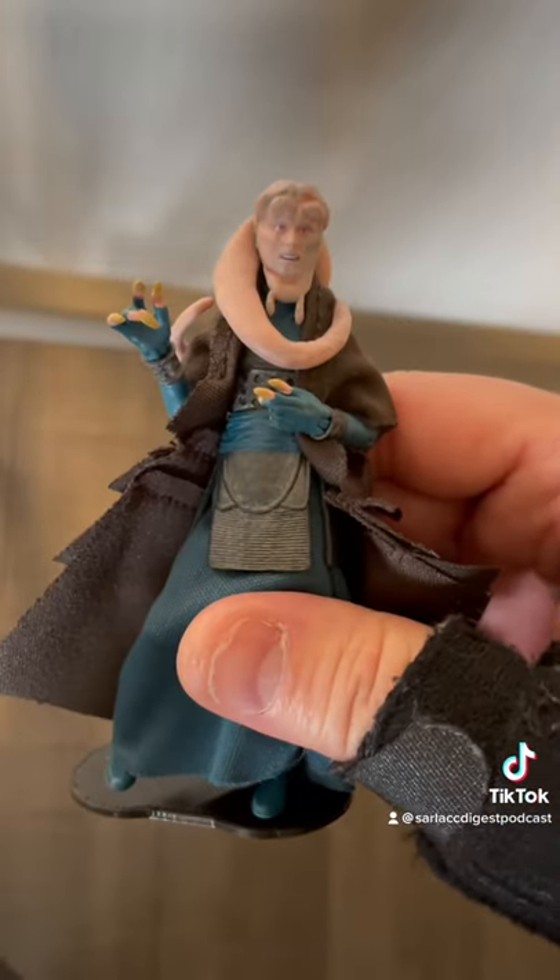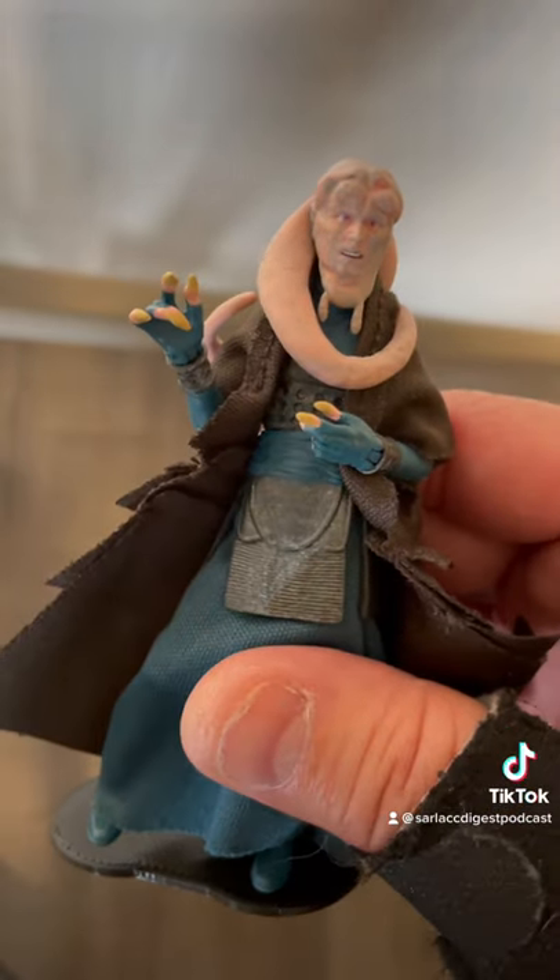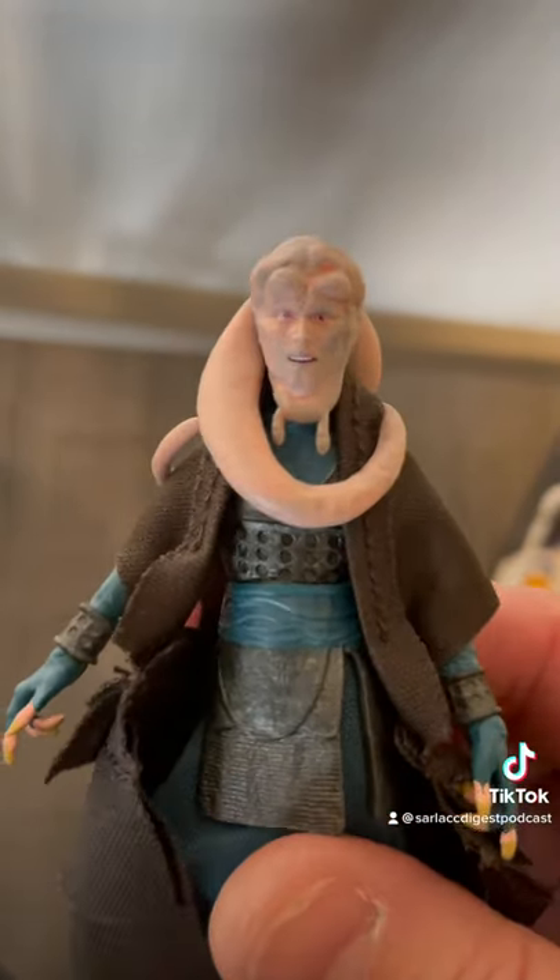So there you go — Bib Fortuna, Return of the Jedi, Vintage Collection Action Figure. Thanks a lot, everybody. Stay tuned and keep it nerdy. They want a wonga.